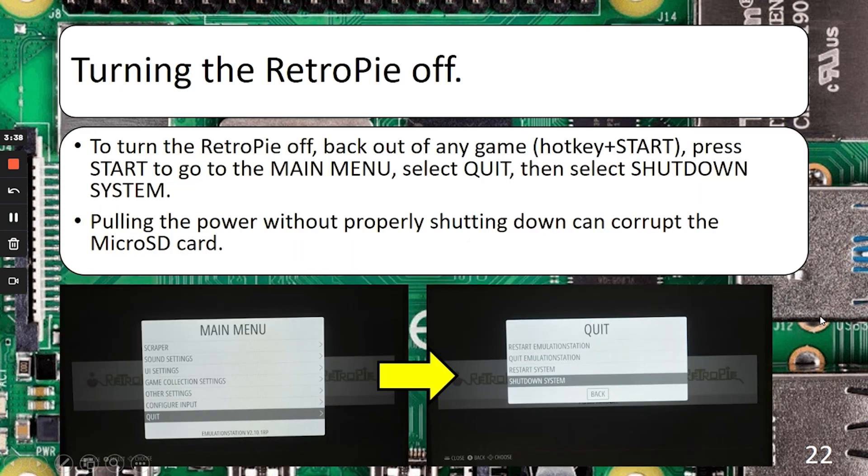When you're all done gaming, it's time to turn the RetroPie off. First make sure you're out of any game by doing hotkey plus Start. Hit Start again to get to the main menu, choose Quit, which takes you to the quit menu, and select Shutdown System. Once the lights turn off, you're good to take out the microSD card or unplug the RetroPie from the wall. So that's all I have for you — I hope you found it entertaining and informative. If you're looking to do a little bit more configuring and customization, there are a lot of resources available all over the internet and a very active community of people that will help you. Good luck, and thank you for viewing.